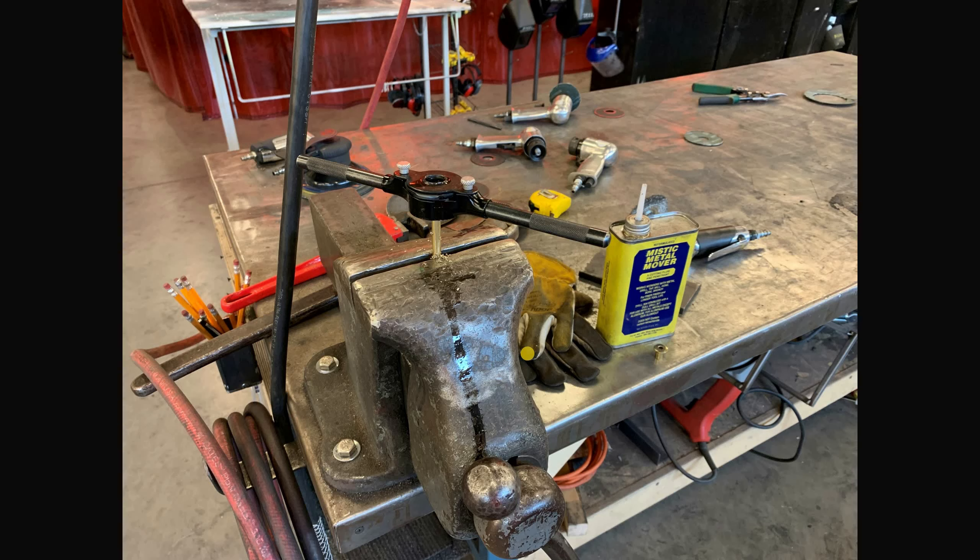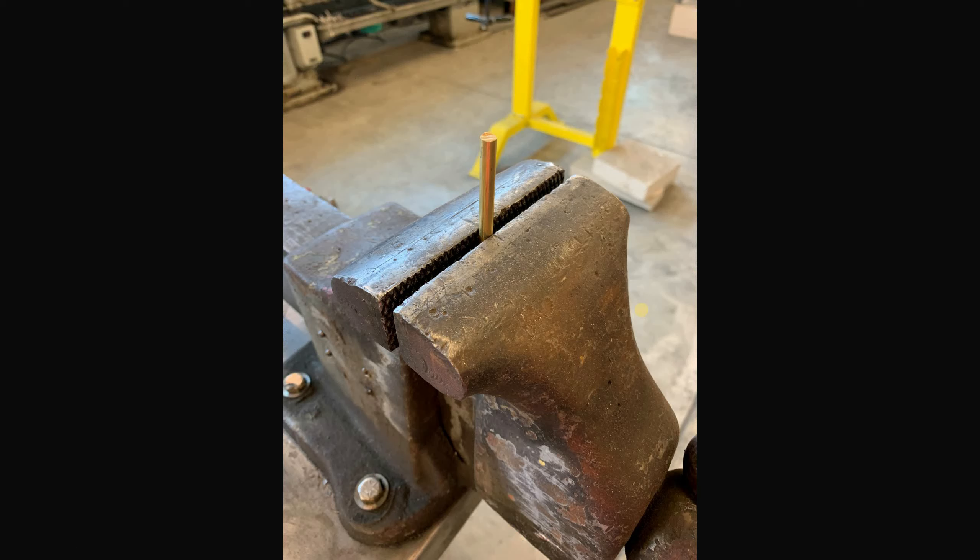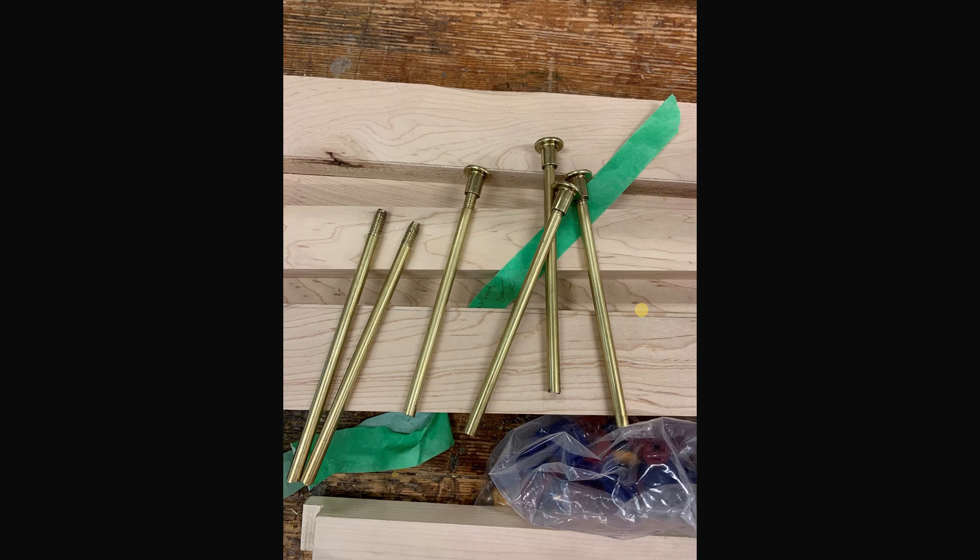I couldn't really find anything, and then my dad suggested some little furniture caps, which I got from Home Depot. Using a tap-and-die set, I created some threads on the brass so I could use that furniture cap — it was brass as well, so they would match. Making sure it fits in and sits flush.